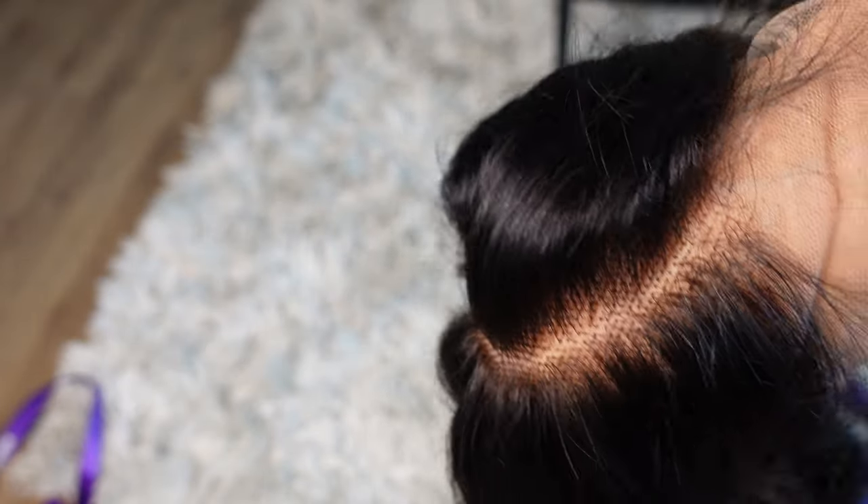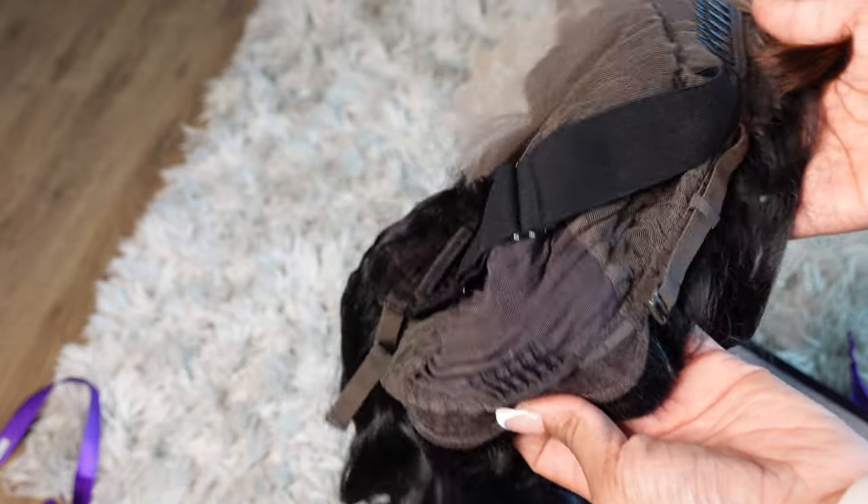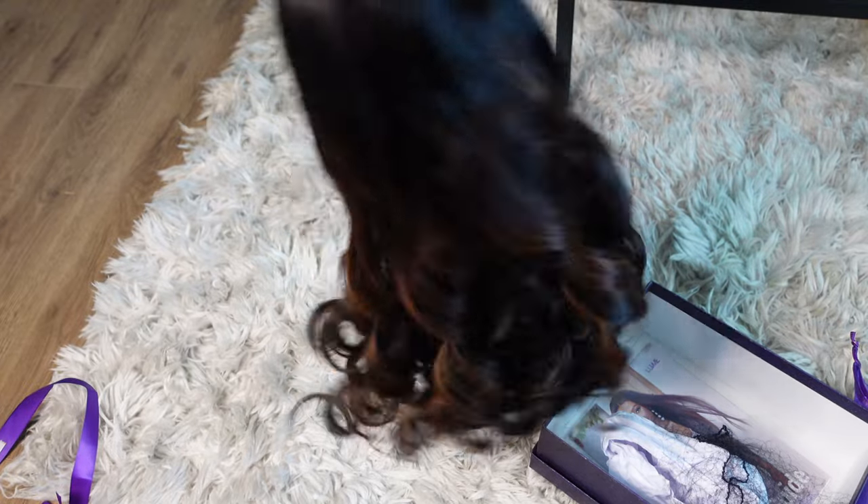You can get this wig in 16, 18, 20, or 22 inches — right now the 24 inches is out of stock. You can either get the mixed brown and black like I have, or you can get the natural black. If you want your lace pre-cut, you can also do that for an extra five dollars. If you're scared to cut lace, that is a great option to have the company pre-cut it for you.